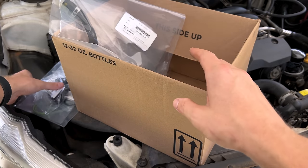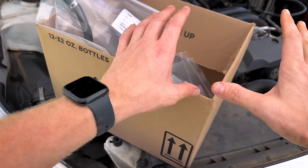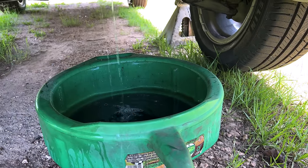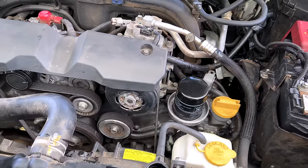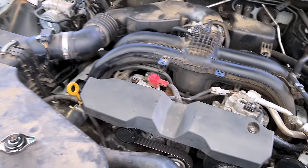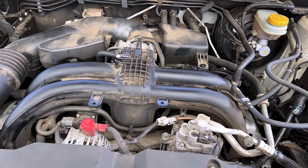With that out of the way, let's go ahead and get into it and start installing all these new parts and cleaning up the mess underneath this intake manifold. To start out, we are draining our cooling system — just popped off the lower radiator hose at the thermostat housing because we will be replacing that thermostat — and while that is draining out we will start taking off our intake tract and everything associated with removing this intake manifold.